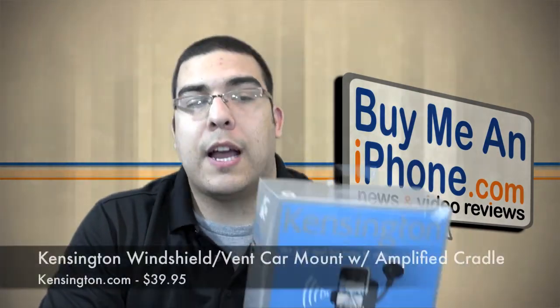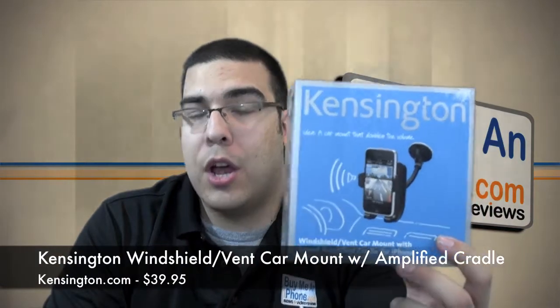Hey guys, what's up? It's me Omar C from buymeaniphone.com and today I have another new product lined up to show you. This product was sent to me by Kensington for review, so thank you Kensington very much for sending this out. Today I'm going to show you guys the windshield vent car mount with sound amplified cradle for the iPhone — a really cool product for those of you that use GPS or like to keep your iPhone handy while you're driving.